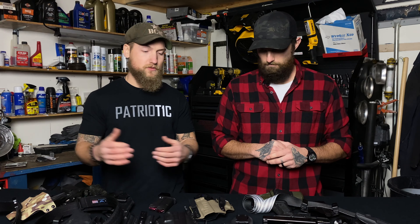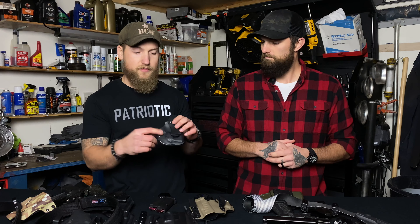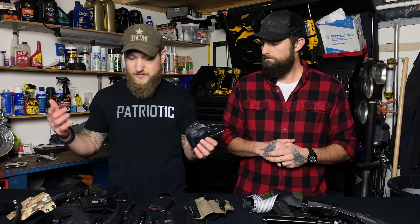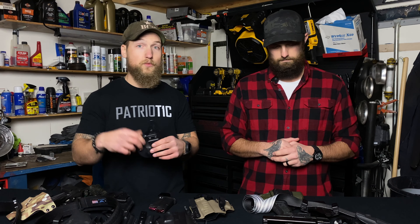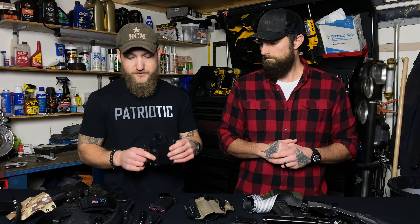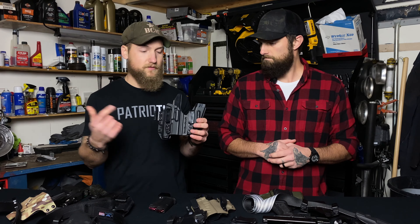Kydex is the way of the future, if you ask me. For one, it's got solid retention. It can be remolded — for example, this is molded for a Shield with a Crimson Trace laser on it, but you could just heat it up. If you've got a TLR-6 on your Shield now, you could heat this up and lock your Shield with the TLR-6 in, and you're able to adjust the tension and retention on them.